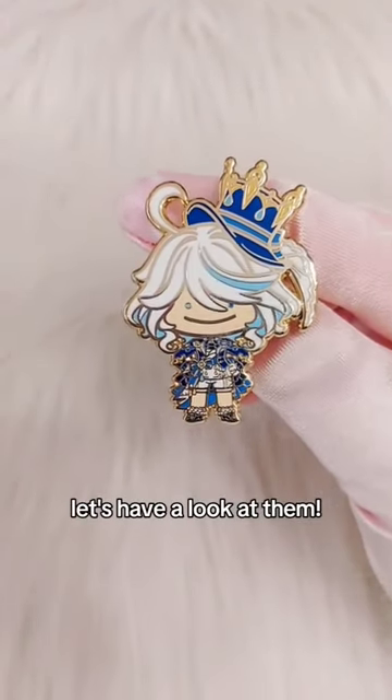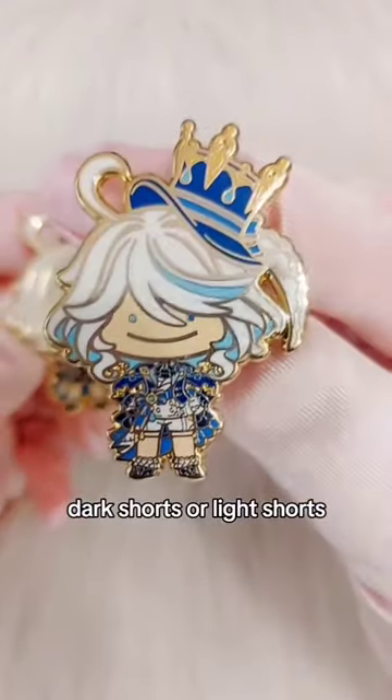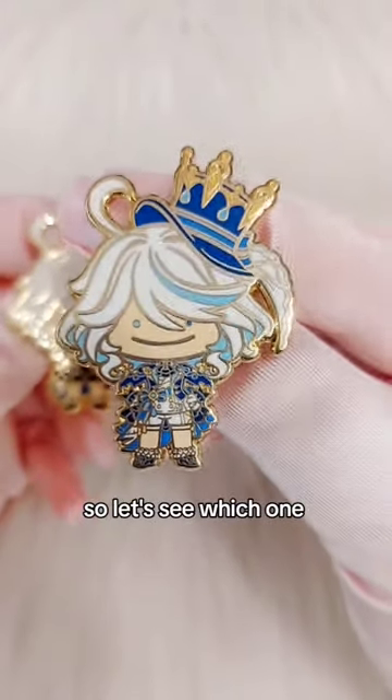My new enamel pins have just arrived, let's have a look at them! This is Farina and it comes in two versions: dark shorts or light shorts. I got the same amount of both, so let's see which one runs out first.